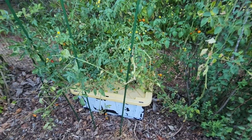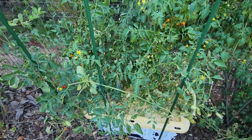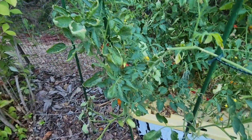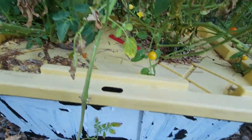Just to give you an idea, our tomato plants are doing well in hydroponics too. You can see so many tomatoes growing. This is the same kind of tank with two tomato plants in here.